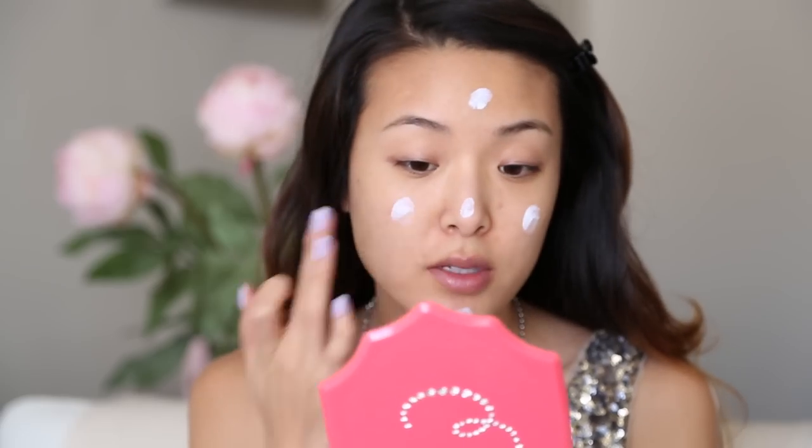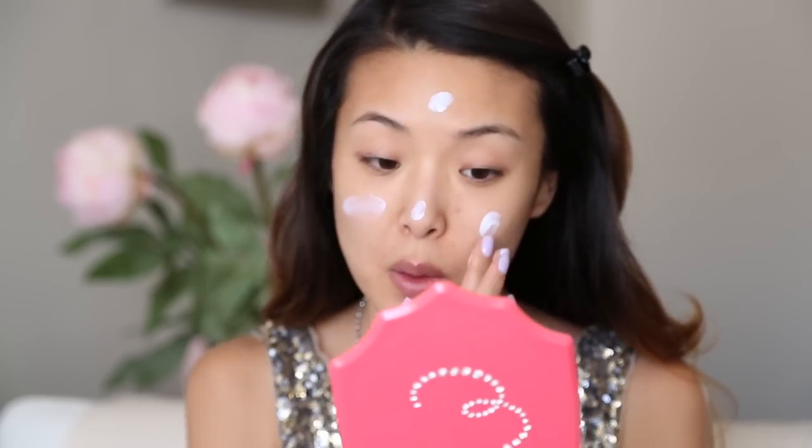I'm starting off by applying my hourglass primer. Since this is going to be a long event, we want to make sure that the makeup lasts all night. Just apply this, really concentrating on the main T-zone area.